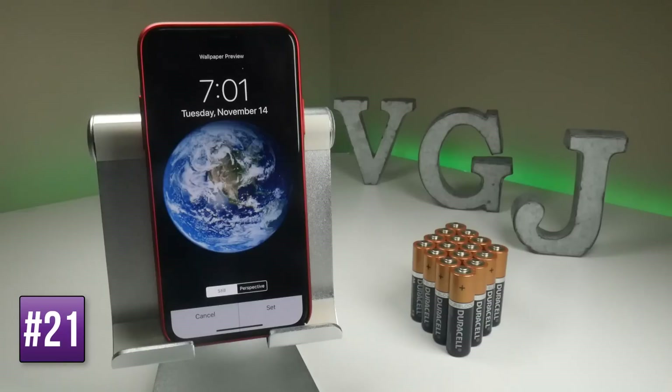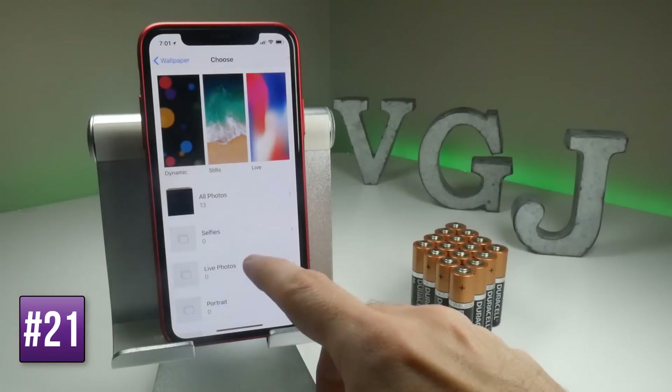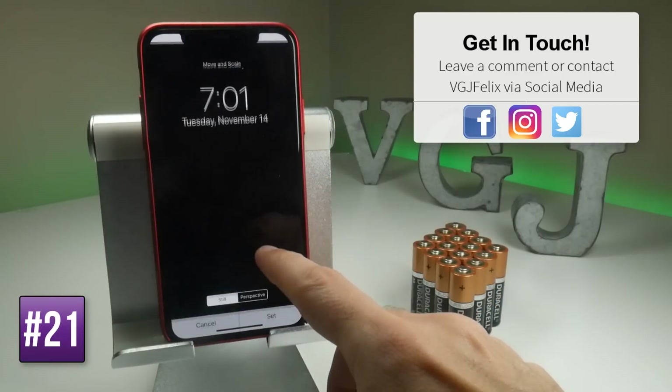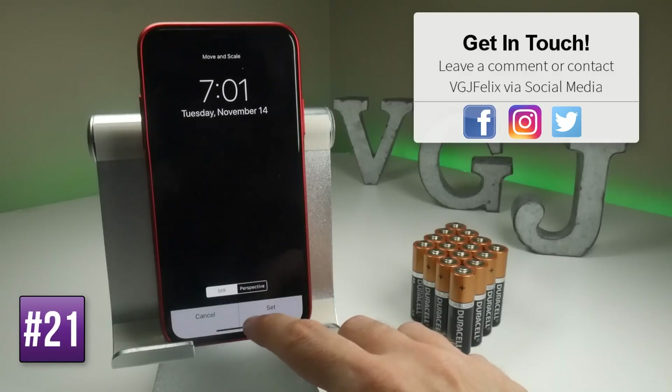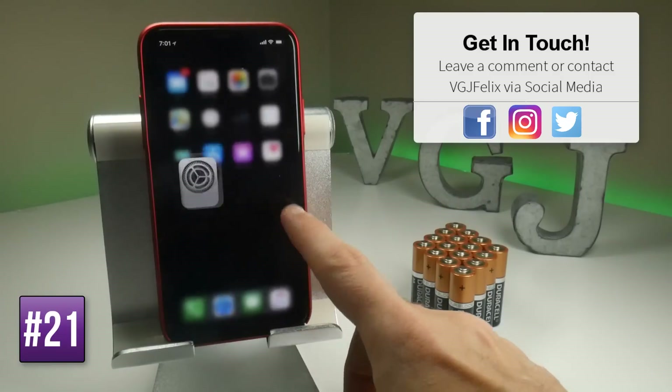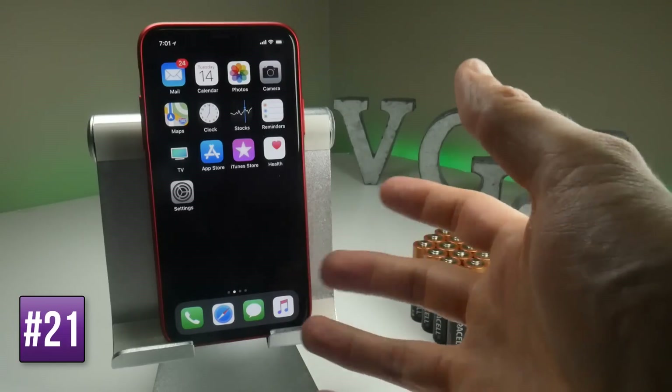Something else to consider with wallpaper is that you could have a completely black wallpaper by saving a black image in your photo gallery. That way you benefit again from having those black pixels turned off, so your background will look a little boring, but it may save battery.